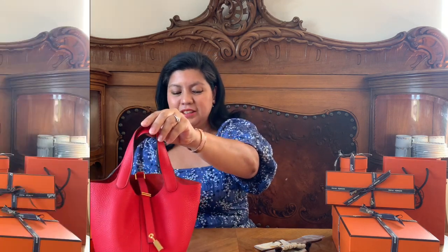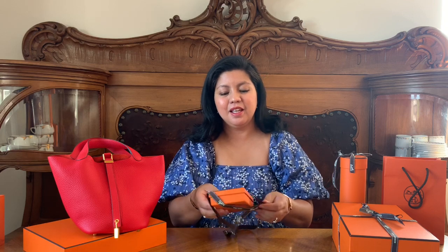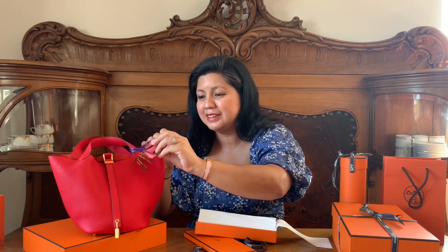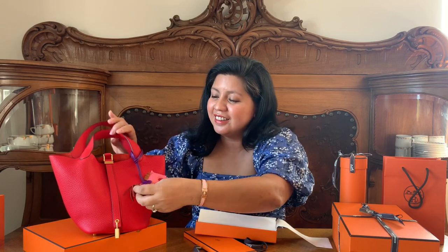Our next box is something that would complement the Picotin 18. Can you guess what this is? This, my lovelies, is a Rodeo, and a very cute Rodeo in PM size. It's in purple and pink — I just don't know the exact shades, but I'll check and put it in the comment box below. Can you see how pretty it is? I love it, it's so cute. Let's put this really cute Rodeo on the bag.